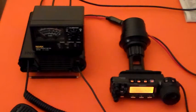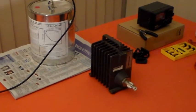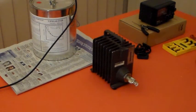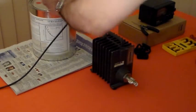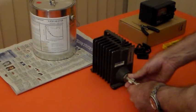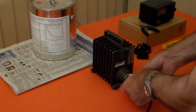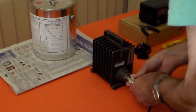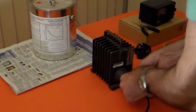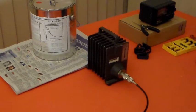So if I now connect that to another dummy load that I've got here. This one is an old one - I don't know that it's rated to UHF, it's certainly rated for VHF. So I'll take the MFJ250 off and put this one on. I'm turning it anti-clockwise, just making sure the little tooth is engaged. I'm sure you know what I mean with those PL-259 connectors.